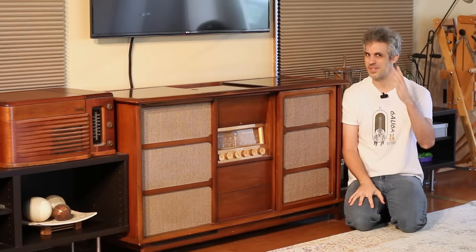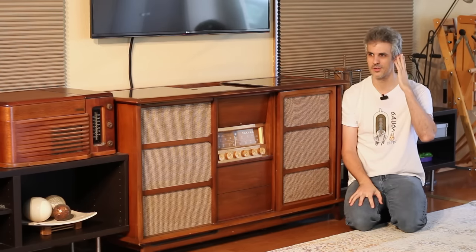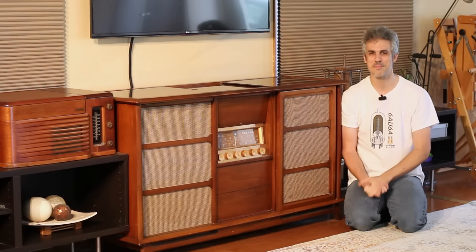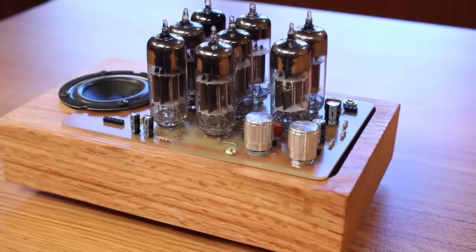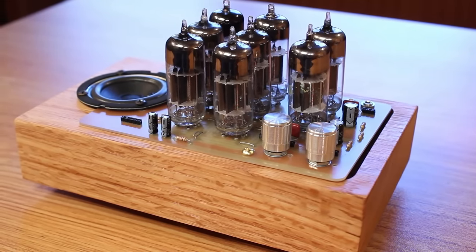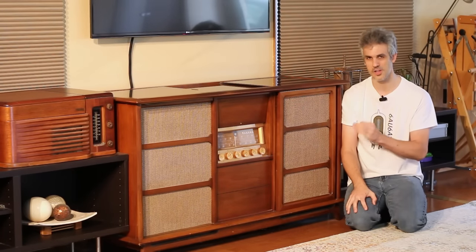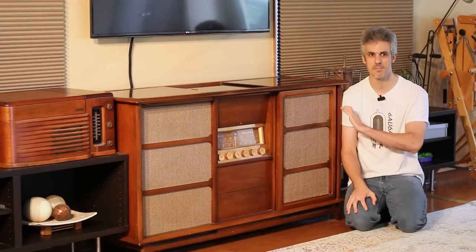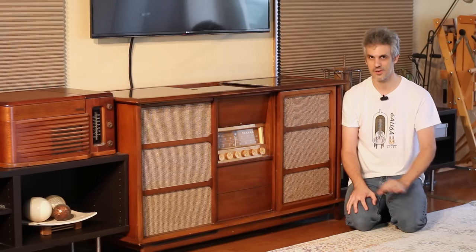Now I am deaf in one ear. I don't hear hardly anything out of this and what I do hear is blown out by the massive amount of white noise that that ear generates. So audio projects are usually lost on me, but even I with my deaf ear can hear the difference in audio quality that this thing puts out compared to every other stereo amplifier I have ever heard.